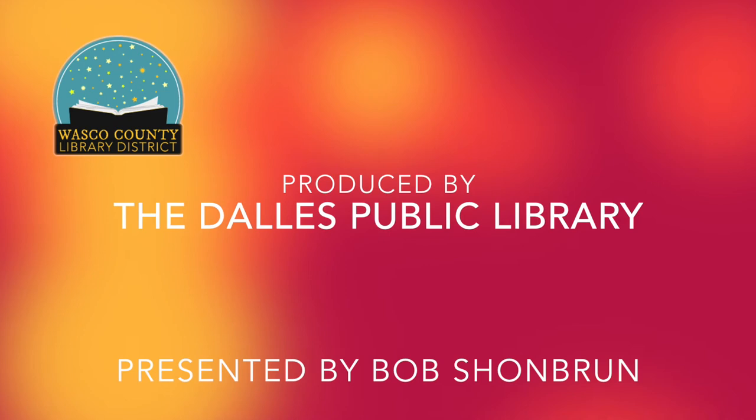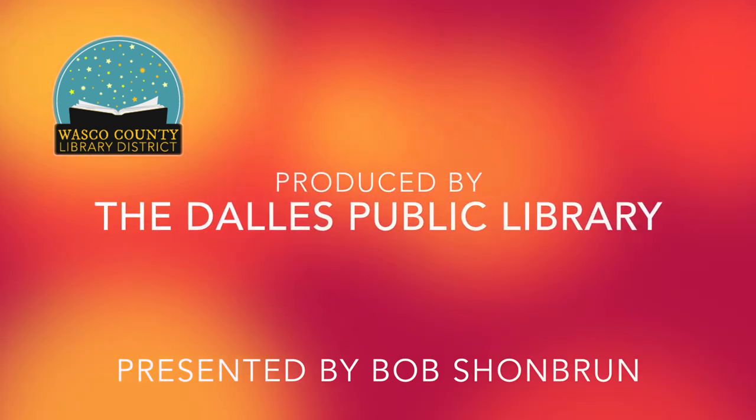And that's it. Keep creating. Thank you.